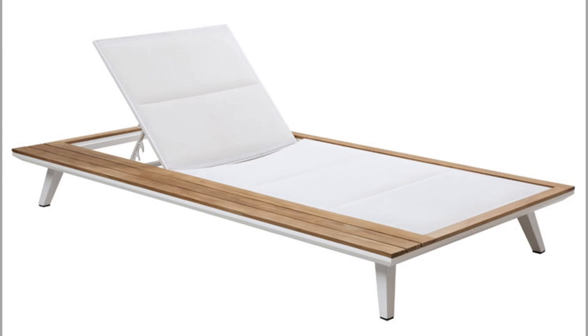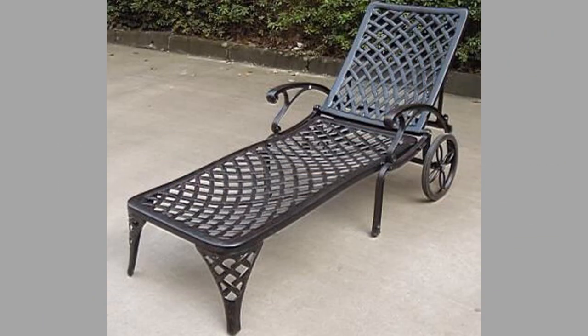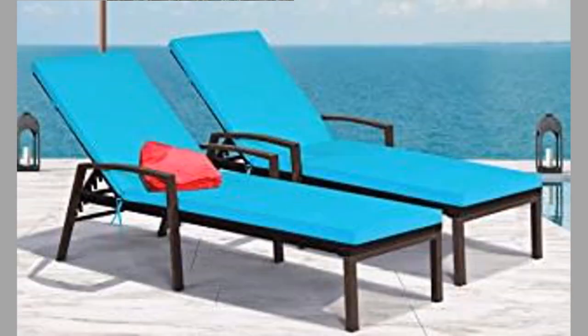Folding sun loungers guarantee comfort. They are to be preferred if we have more than one and if, at the end of the summer, we need to store them in a closet, perhaps a small one. Furthermore, the maintenance of a folding beach or swimming pool lounger, compared to a fixed one, will be much easier because folding it can also reach the most hidden points.